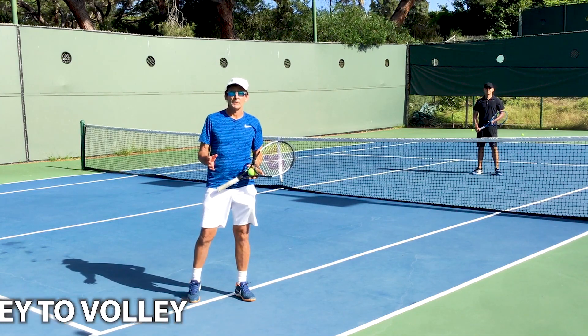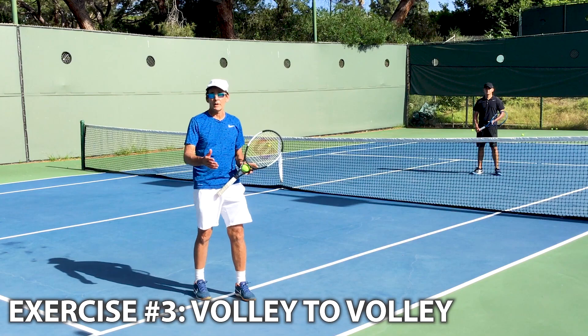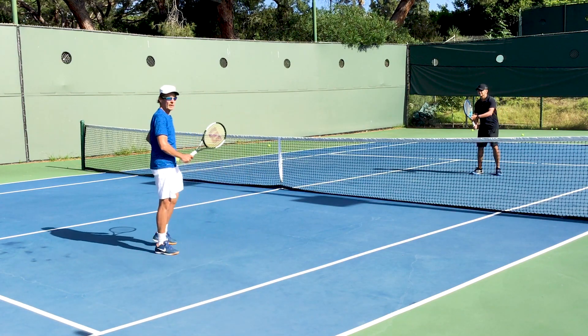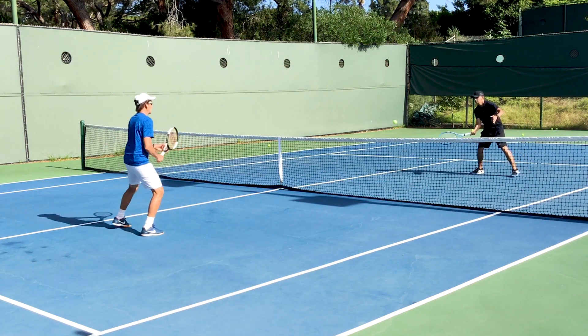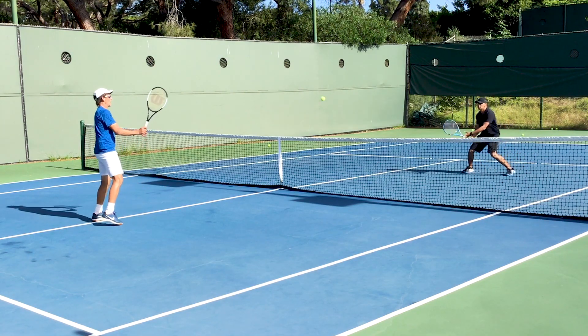Next up, we're going to warm up the volleys, and we're going to follow a similar progression that we did on the groundstrokes, beginning with a nice, comfortable, easy volley-to-volley drill. The goal here is to keep the ball up in the air and have a nice, easy, cooperative volley rally.